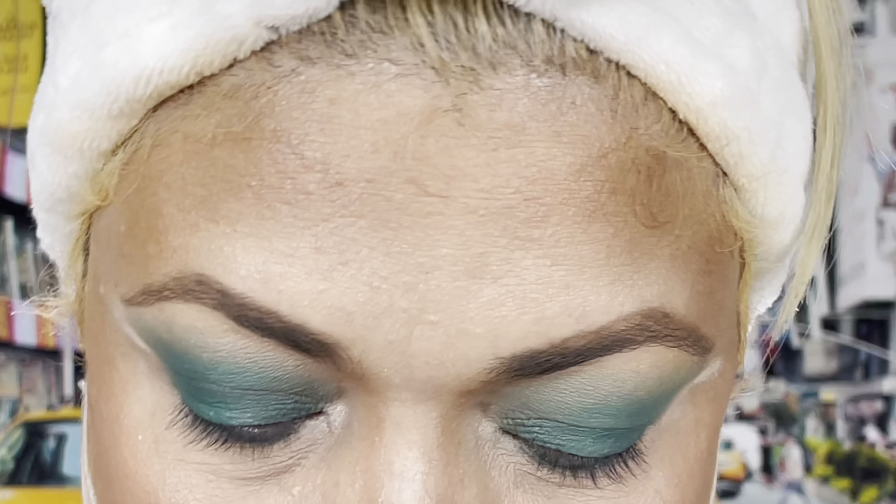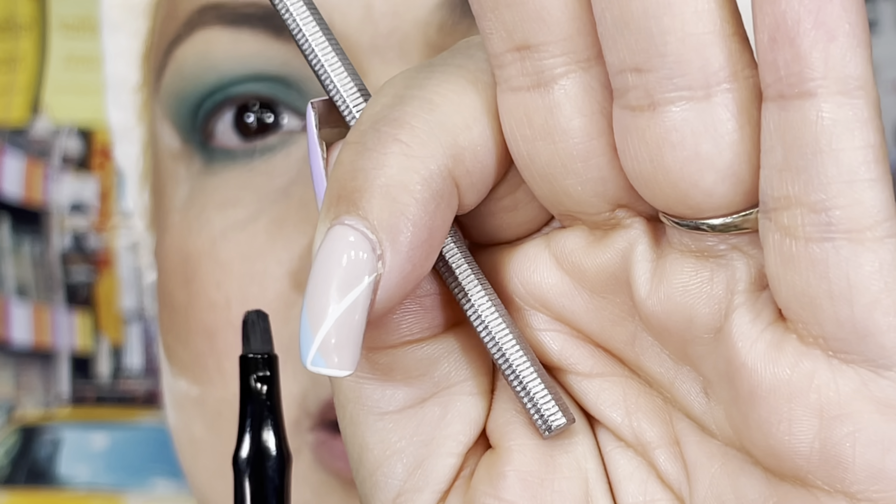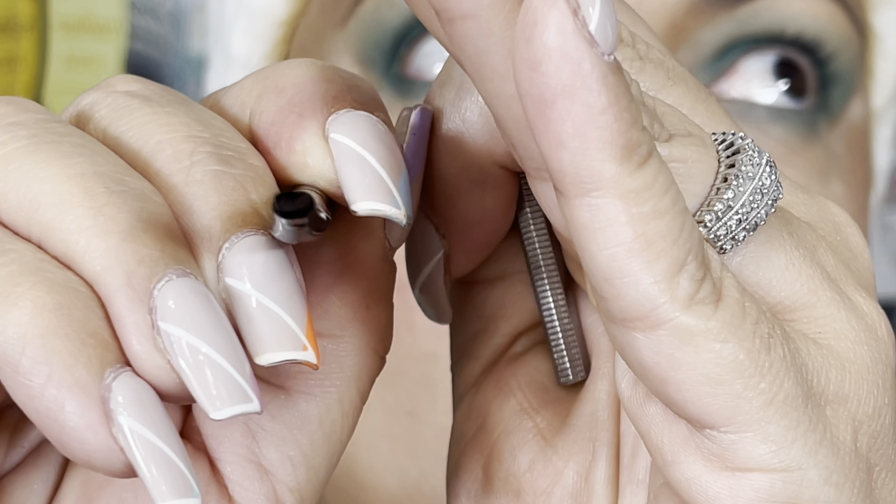I'm going to use the Maybelline New York Lasting Drama Gel Liner, and I'm just going to use the same brush that came with it. The only difference is that I use one of these containers because I don't want to leave it open — these things dry so fast — so I just grab a little bit of product and close it back. The brush hides in my jar full of pencils, lip liners, and eyeliners. It has an angle and it's like a cat tongue — that's the name for this type of brush — real thin. I enjoy working with this even though it's the one that came with the gel liner.